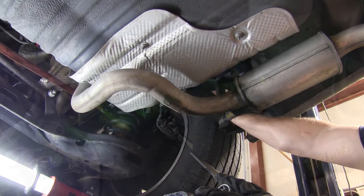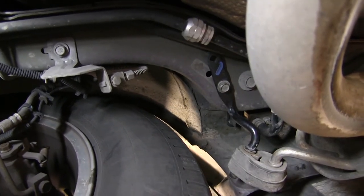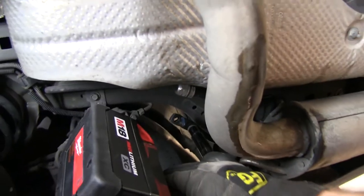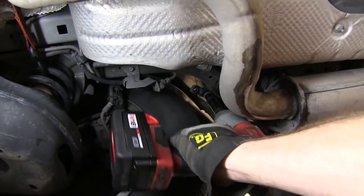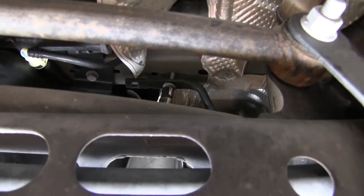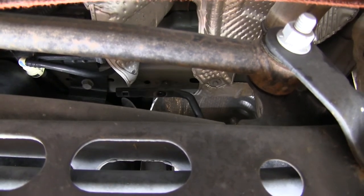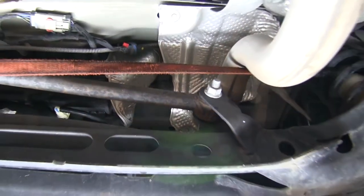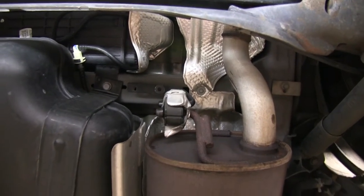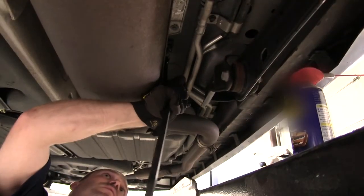Once the safety strap is in place, we'll go ahead and remove the bolt that holds the rearmost exhaust hanger. With that bolt removed, now we'll go ahead and move up one — we'll just remove a bolt and remove the whole exhaust hanger from the frame. For this one, we'll go ahead and use a little spray lubricant and a pry bar to remove it from the hanger.